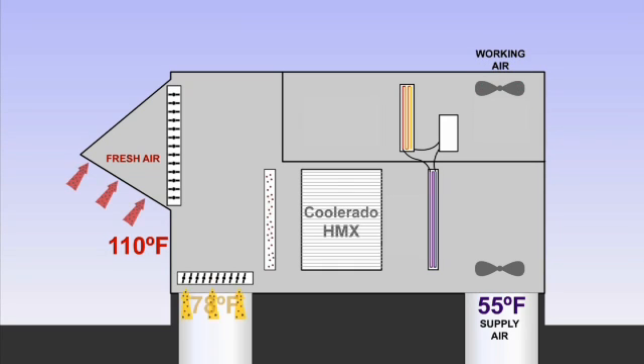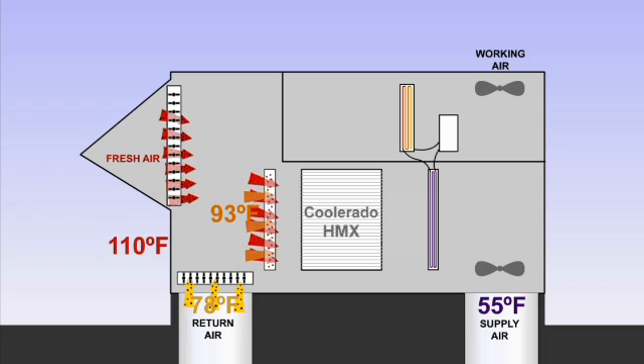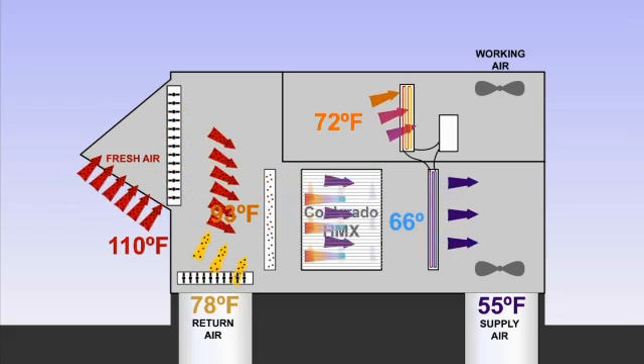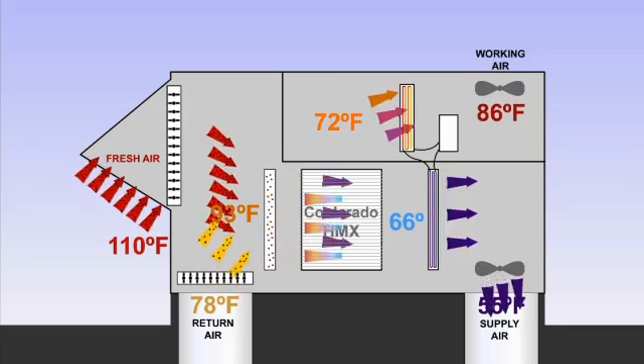If 100% fresh air is not needed, automatic dampers are used to mix return air from the building air. The mixed air goes through the air conditioner at cooler temperatures. In this example, only the first stage of the refrigerant system is needed, so the air conditioner requires less power and operates more efficiently.